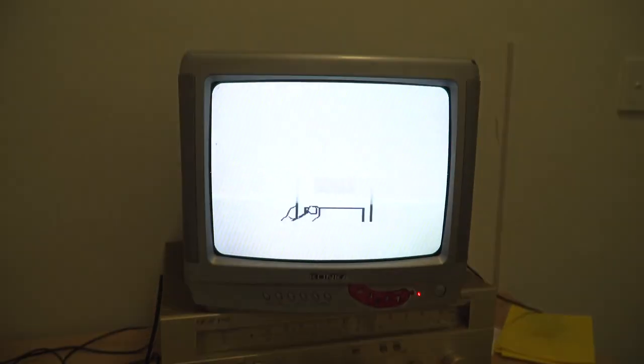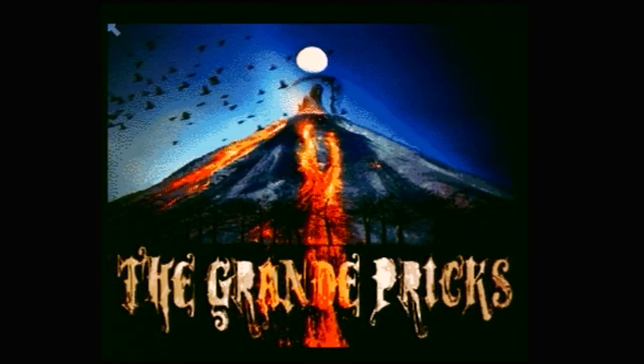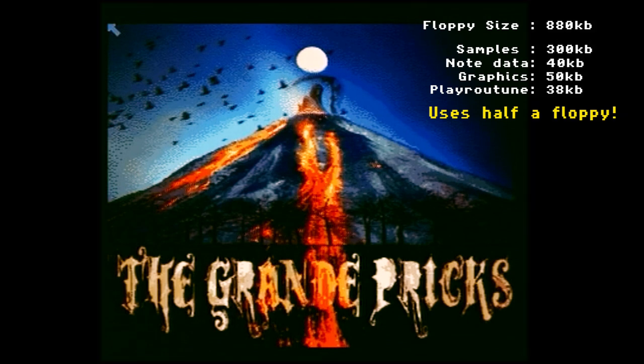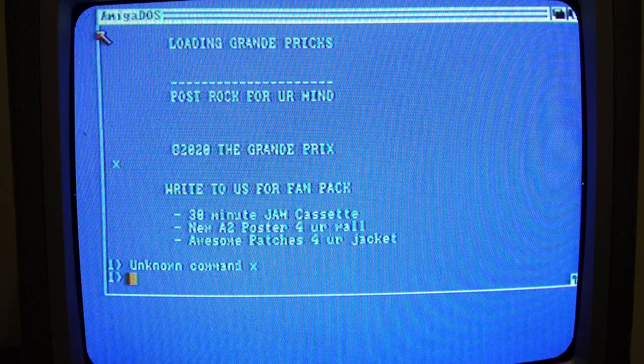With the Amiga rebooted, fingers crossed, it works. The verse loop plays back successfully. The band is called the Grand Pricks — actually a band I play in. I used this track because there's a lot of repetition in the verses and choruses and it seemed it would loop well. To exit, you hit the mouse button and it says 'write to us for a fan pack.' That's about it for the Master Sound.